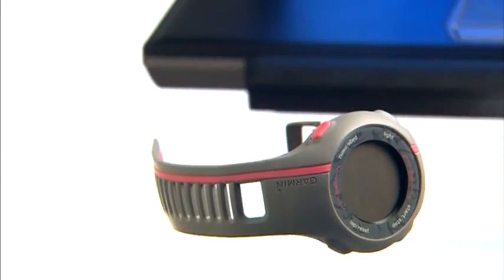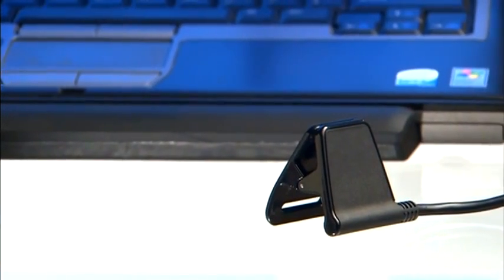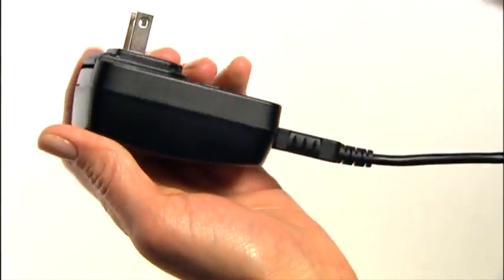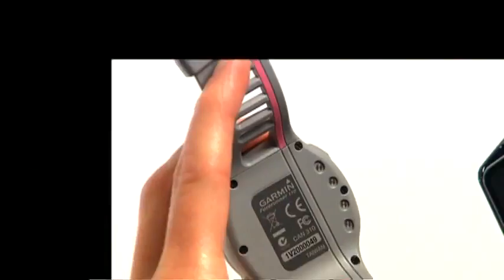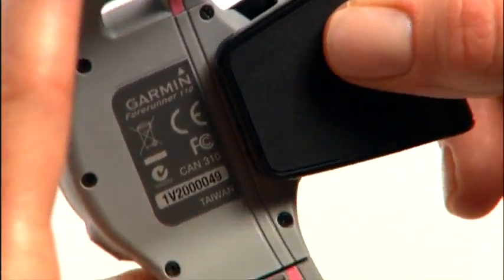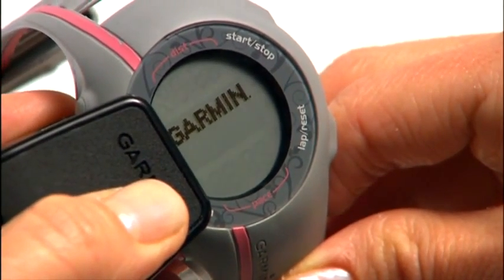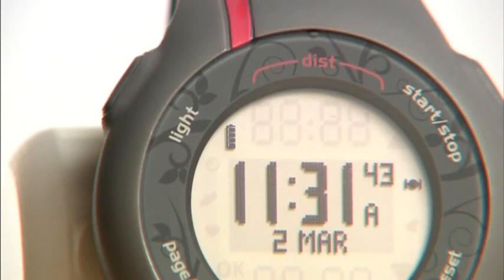Remove the plastic film protecting the face of the watch. The watch screen is blank because you need to charge the Forerunner before you use it. You can charge it with your computer and the included charging clip, or insert the USB end of the cable into the AC adapter which then plugs into a standard outlet. Align all four contacts on the back of the watch with the four posts on the charging clip. When connected to a power source, the screen displays a battery charging icon; when fully charged, the animated battery icon in the upper left corner is solid.